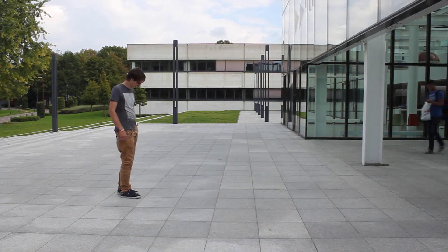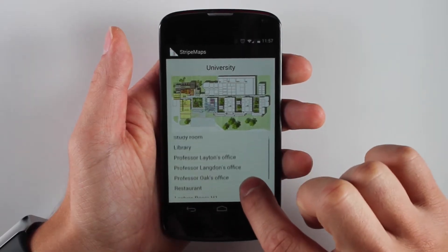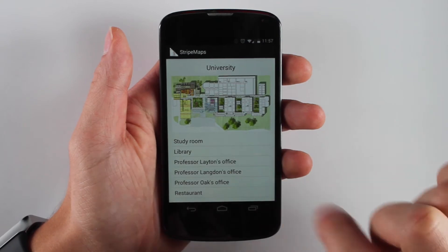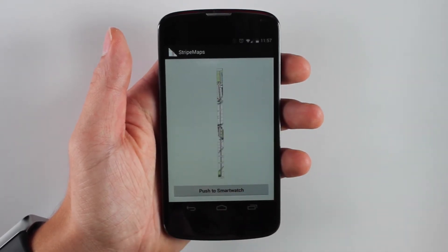This is illustrated in the following scenario. Graham is new at the university and wants to meet with his professor. He pulls out his mobile device and starts the Stripe Map application. He selects the right room, creates a stripe map, and pushes it to his smartwatch.